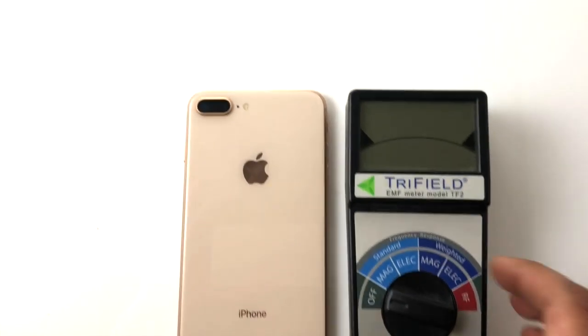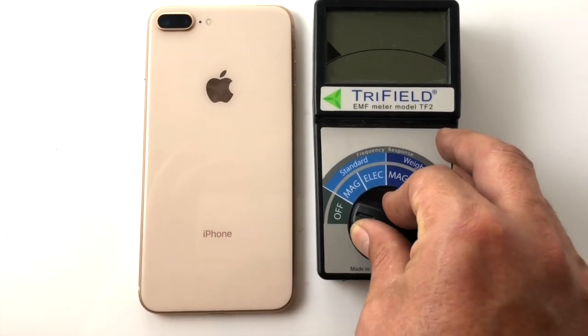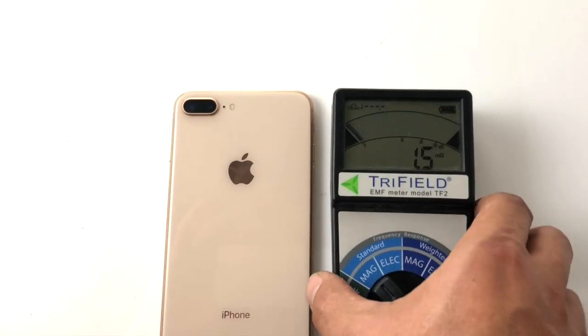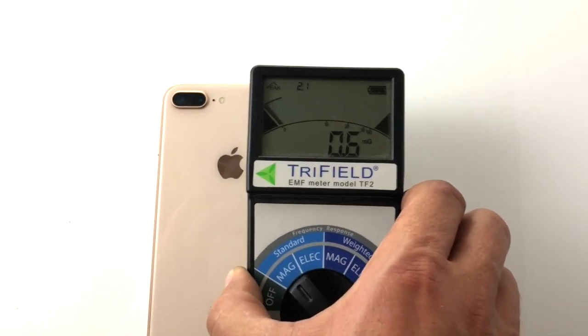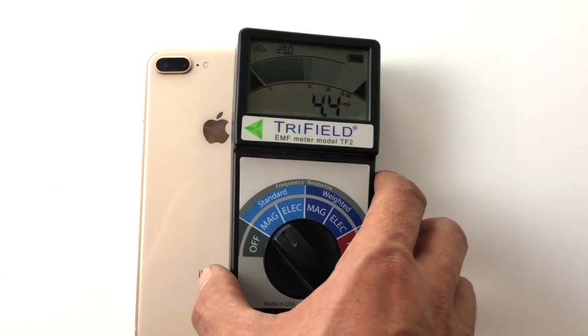This is a tri-field meter. I'm going to go ahead and turn this on — this can test the magnetic and electric fields coming off devices. Let's read the electromagnetic frequency in microgauss coming off of this device.